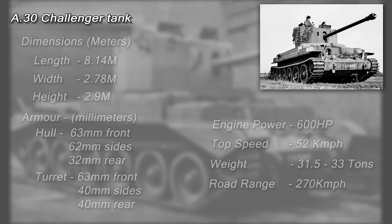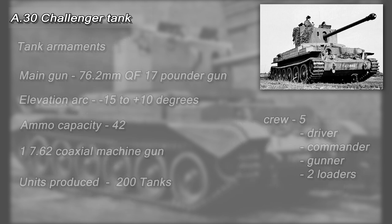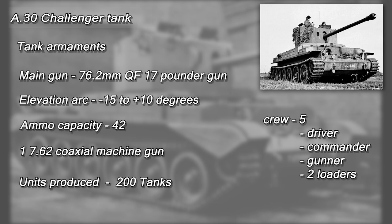The specifications of the A30 Challenger Tank were: length around 8.14m, width around 2.78m, and height around 2.9m. The tank's weight varies across sources, between 31.5 and 33 tons. It was powered by a Rolls-Royce 600hp Meteor engine, which gave the tank a top speed of 32 mph (52 km/h). The tank carried a crew of five and was equipped with a 17-pounder gun with 42 rounds of ammunition and a co-axial turret-mounted machine gun. The armour was around 63mm at the front and 62mm on the sides of the hull, with the rear being around 32mm thick.